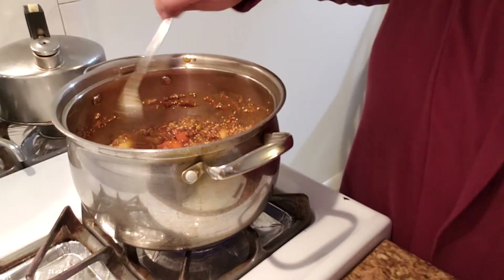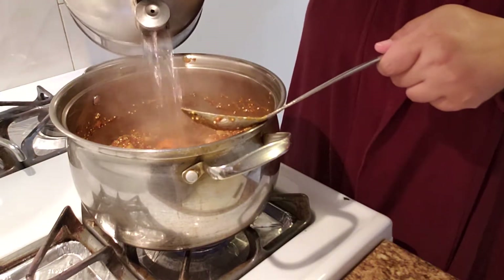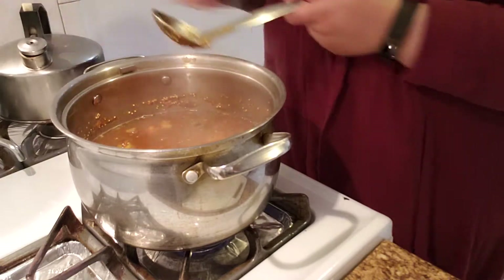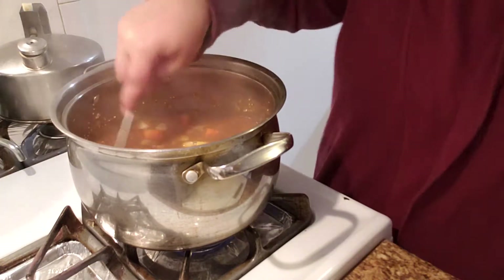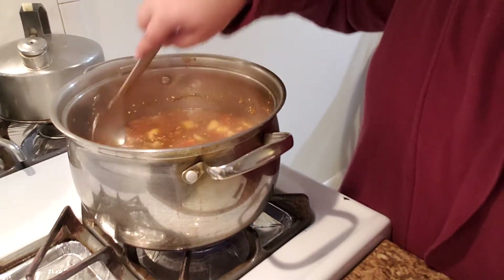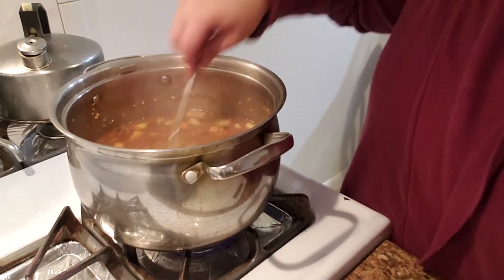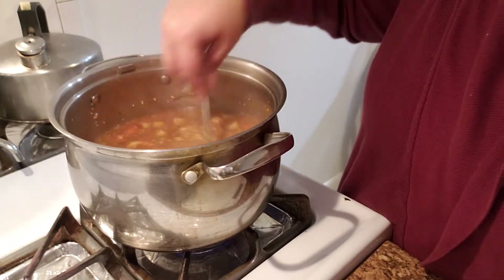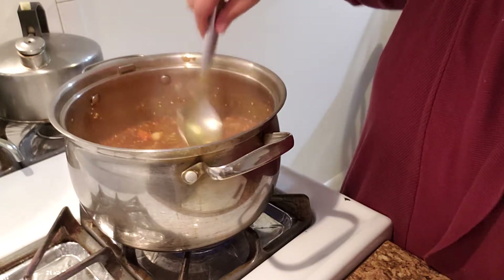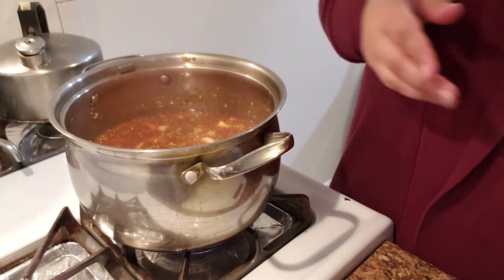So this has carrots, lentils, quinoa, and all those roasted vegetables blended. Now I'm adding the hot water that this definitely needs. I'll give it a stir. This is the consistency I have now, which seems pretty good. But once the lentils cook and the quinoa needs about a half hour of steady simmering, you can always add more water to get it to the consistency you want.